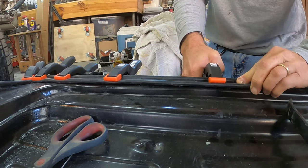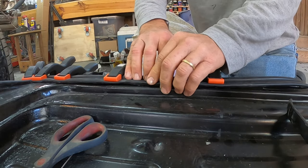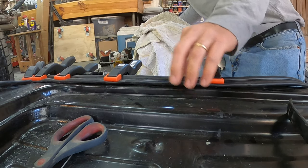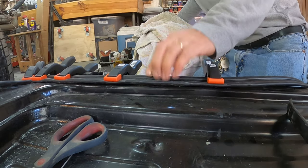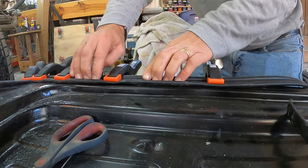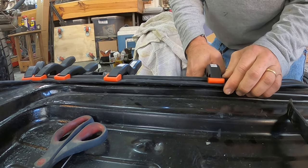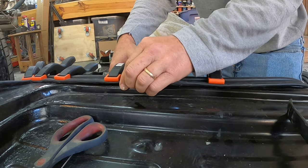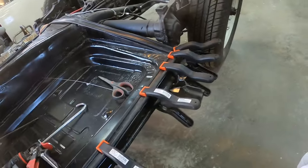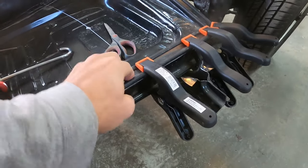On this last clamp I could probably just set something on here that has a little bit of weight. I think this is pretty good.